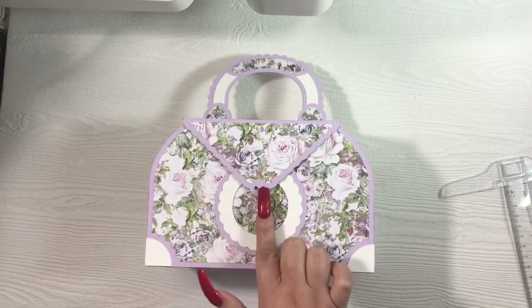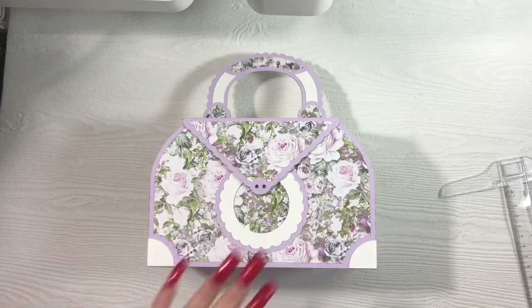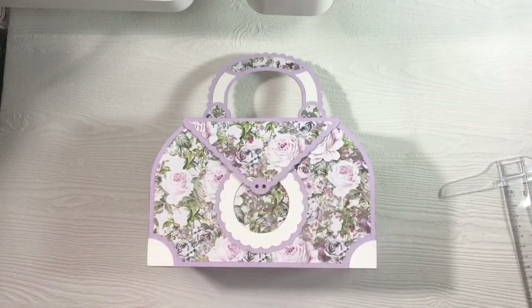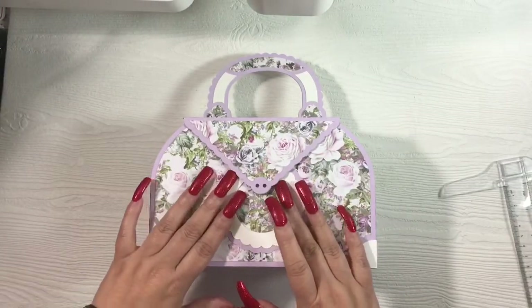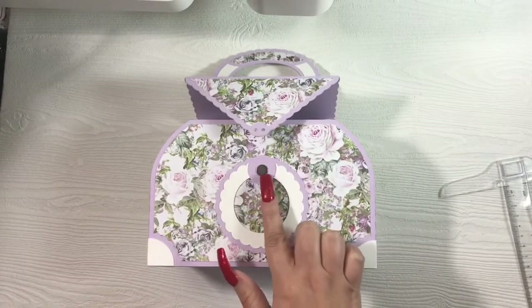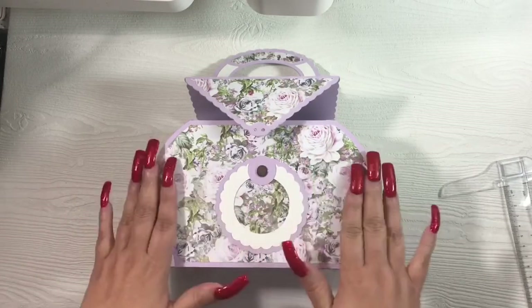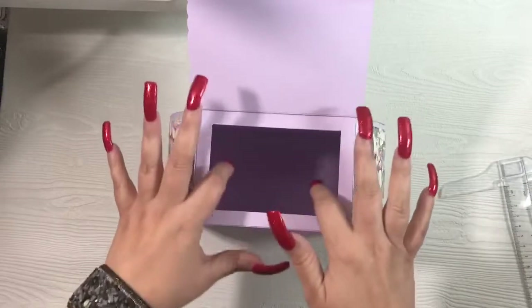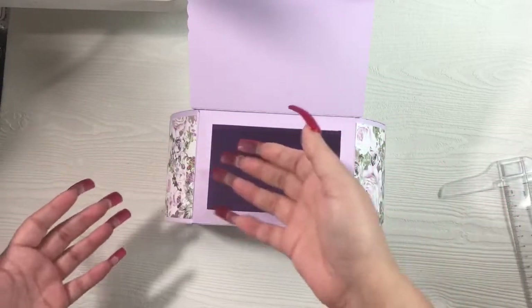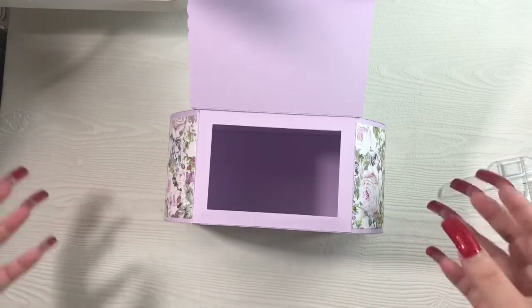There are two little holes here meant for you to loop a tassel through. I don't have any tassels so I left it empty, but I can add one or cover up those circles. The file does come with circles to cover your magnets — it's originally intended to use a larger magnet but I only have smaller ones. If you open it up, you have all kinds of room inside to add a whole bunch of goodies — crafting supplies, sweet treats, or other small little knick-knack gifts.